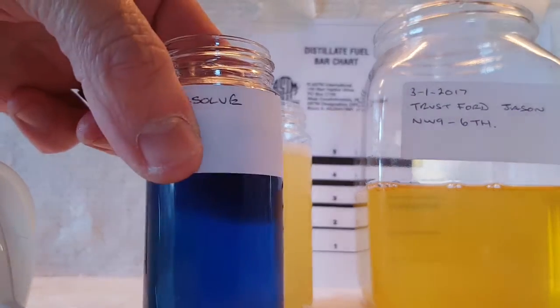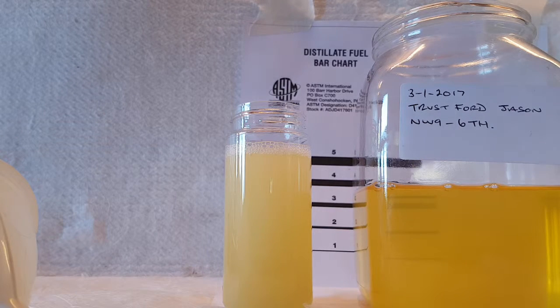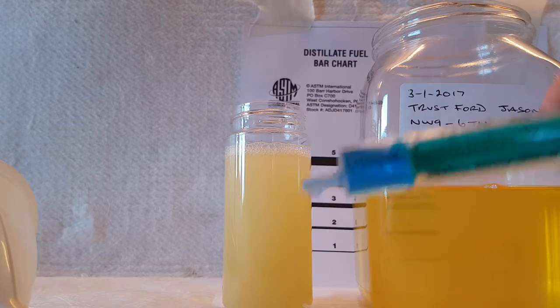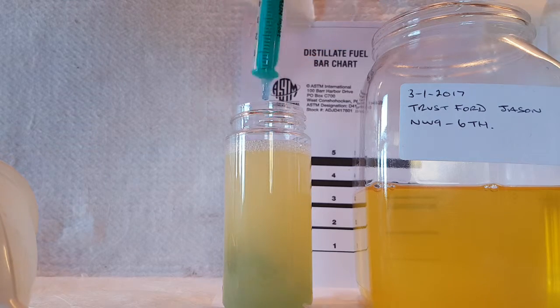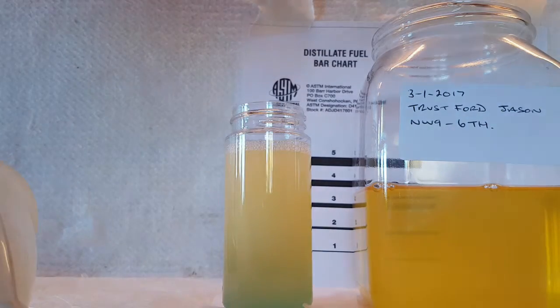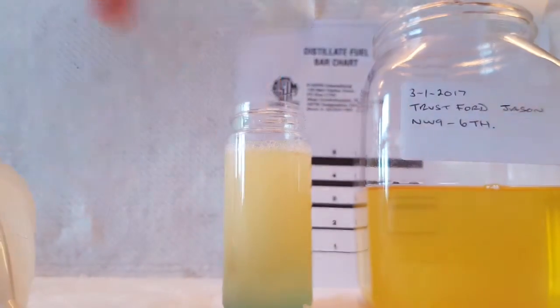So I'll now put a little bit of Aqua-Solve, and I'll just put a corrective dose in. I've got a corrective dose of about 1.5ml, which is more than I have. Stick that in, put my lid on. You can see at the bottom it's starting to clear a bit.